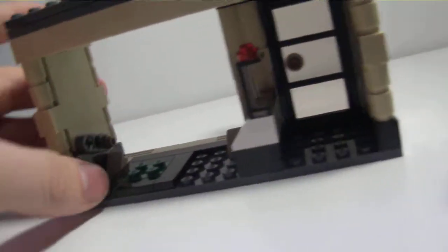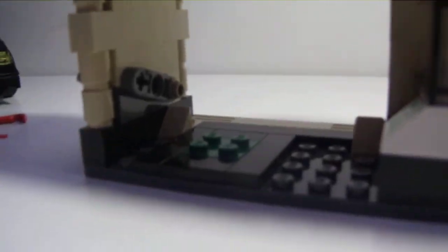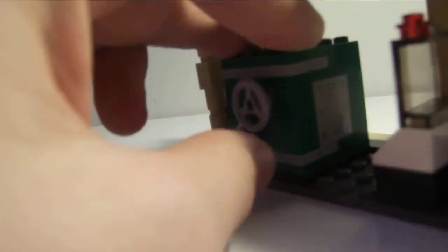The bank is pretty cool too. It's got a little interior, though it's kind of small. The door obviously opens, and this is where the safe goes. It opens up and there's $300 — $300 bill pieces inside the safe. Close the safe, and this thing spins.